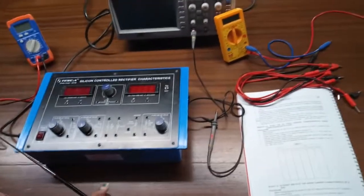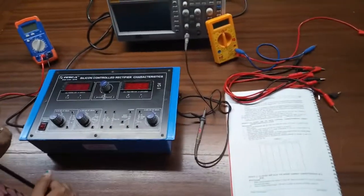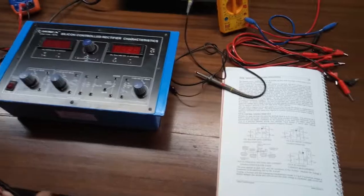Our first experiment is to study the DC gate control characteristics of a SCR. For this, we are going to build the circuit given here.